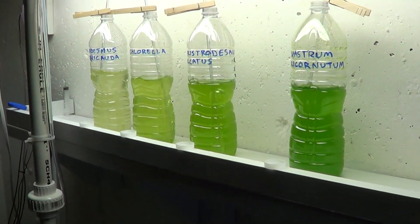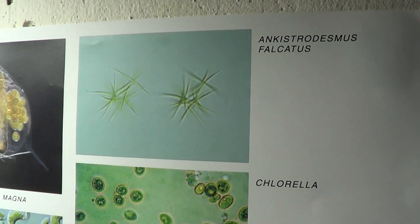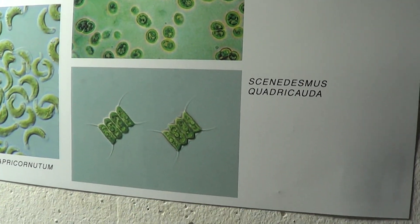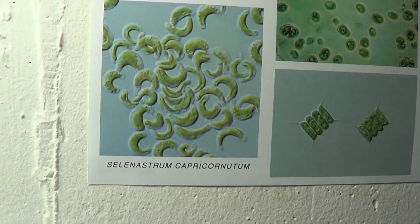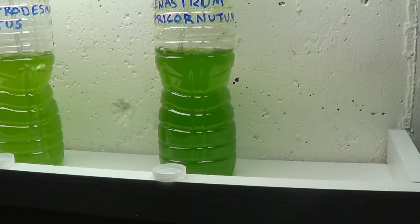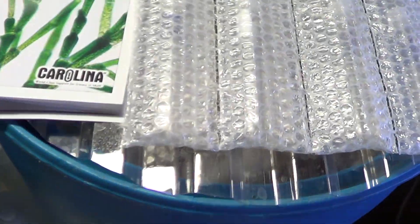I'll go into more detail in my DIY Wednesday video on the building of this photo bioreactor. Here are the species of phytoplankton I have growing within each one of those bottles. I'm going to transfer those cultures into larger bottles soon, but I wanted them to get up to capacity — a nice dark green color — before I split them up and increased the water volume.